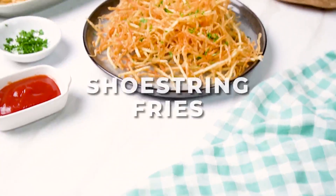Hello! Welcome to Cozy Meal Studios. I'm G and today we are cooking up some cozy and delicious food. Let's make shoestring fries.